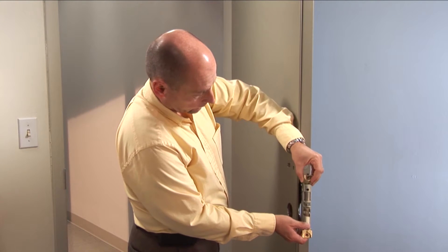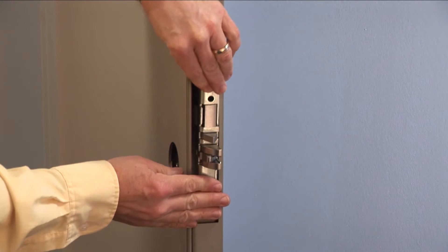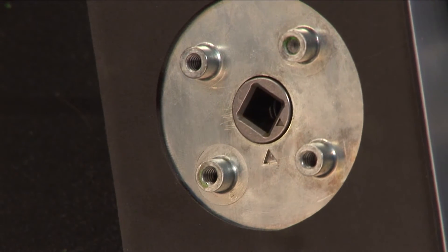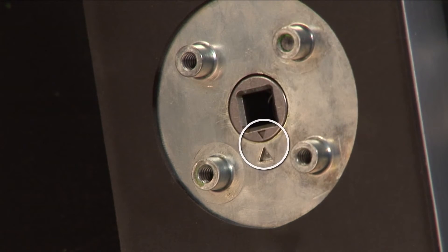Ensuring correct alignment of the latch, slide the mortise chassis into the door, being careful not to pinch any wires. If there is a deadbolt, be sure to thread the cable through the upper hole. On the back of the outside assembly, make sure the two orientation triangles are lined up. Use one of the spindles to align them.